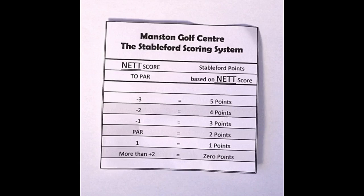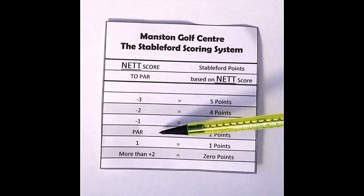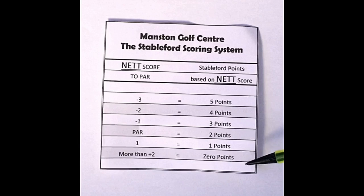With a Stableford, you take your shots on each hole depending on the stroke index, which we'll come to in a minute. This is just the basic points system. Net score to par: if you're net 3 under par, you get 5 points — it doesn't happen that often, but if you've got a lot of shots it can. Net 2 under par, you get 4 points. A net birdie, 3 points. A net par, 2 points. A net bogey, 1 point. And if you score a double bogey or more, you do not score — you do not have to hole out. You can just move to the next hole.